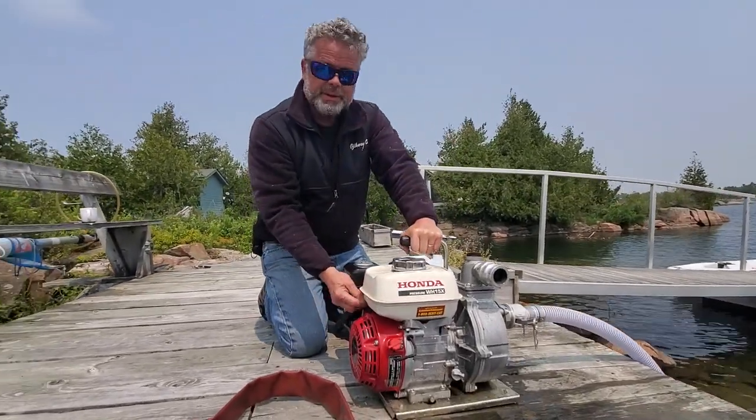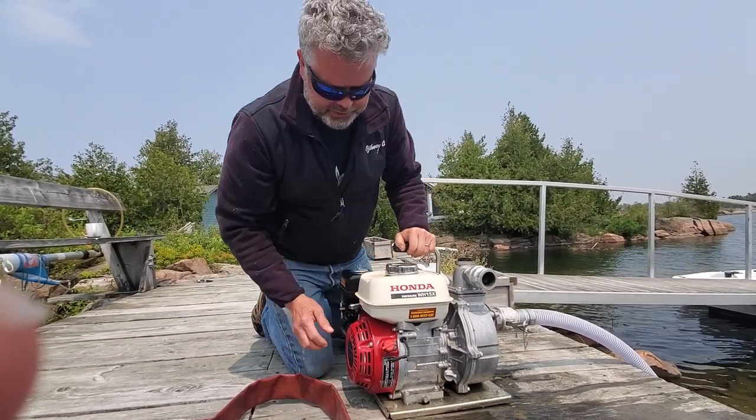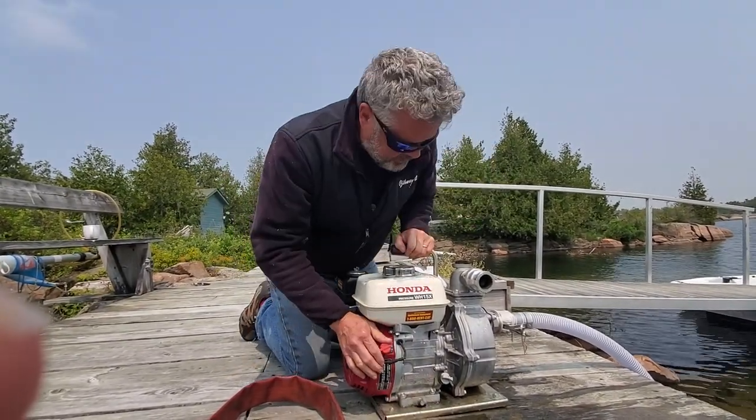I was able to control the water speed by turning the throttle. You can do that when you're running the hose. I turned it off with this switch. It's pretty simple.